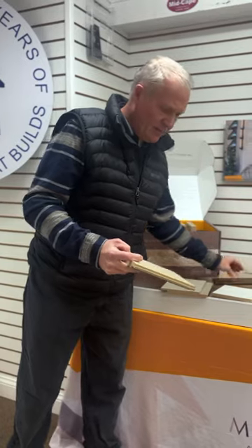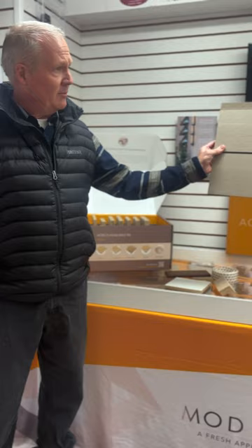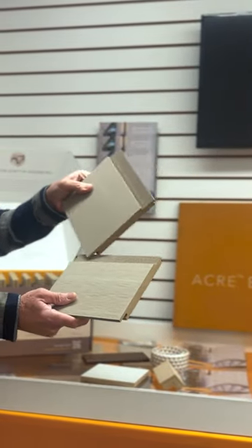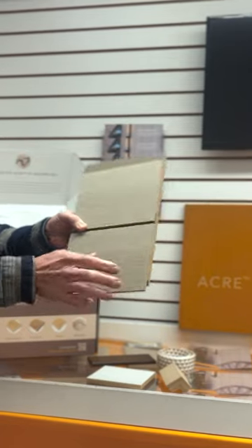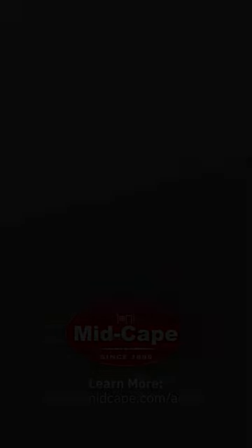Some of the new things we've had come over the last year with Acre is we have a new 1x6 and 1x8 Shiplap Nickel Gap product. The cool thing about this is this flange gives you a blind fastening system so you will not have any fasteners showing on the outside. This can be either put up horizontally or vertically.